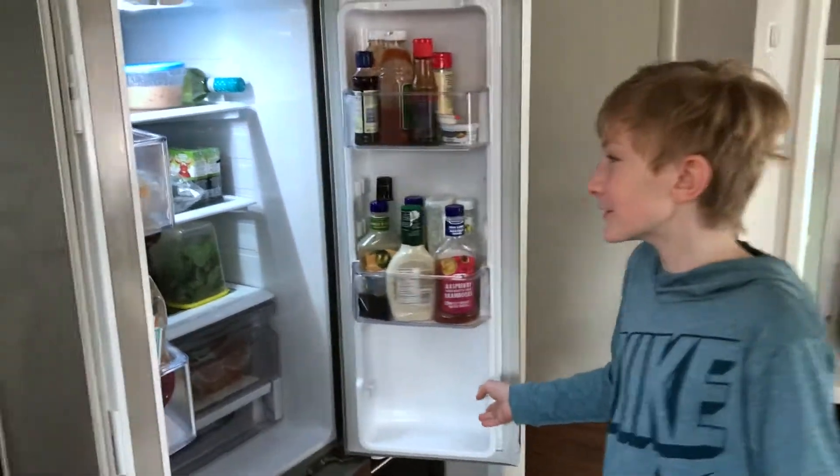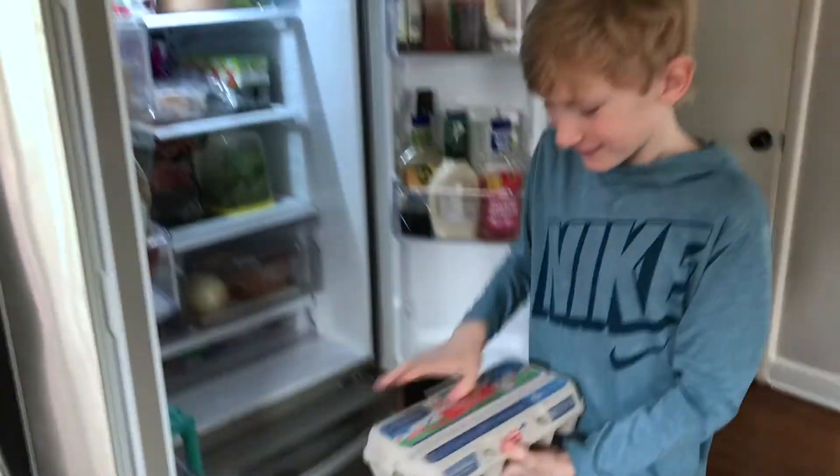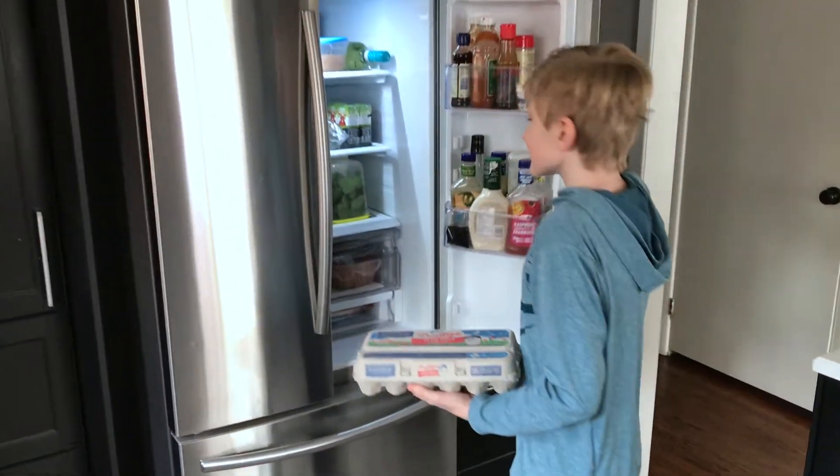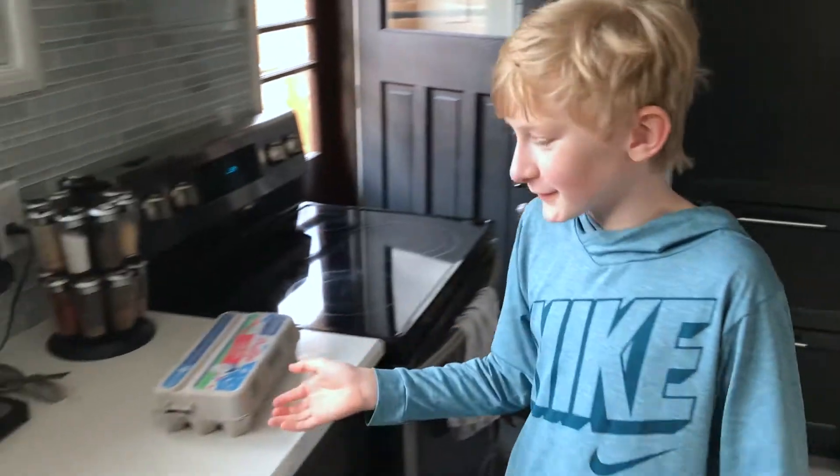Open your fridge like a normal person and then grab yourself an egg carton. See, there's some eggs in there. You're going to want to put these eggs on the counter for now.